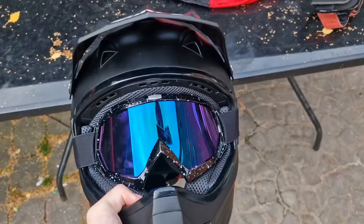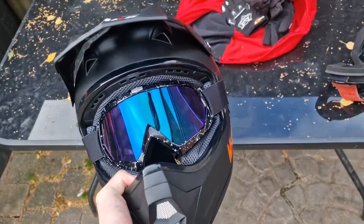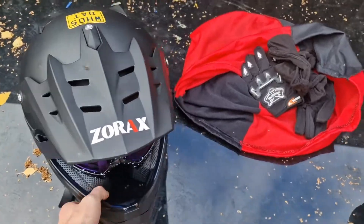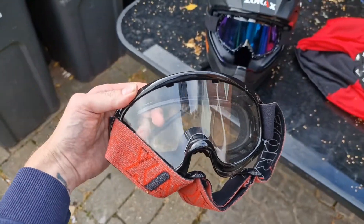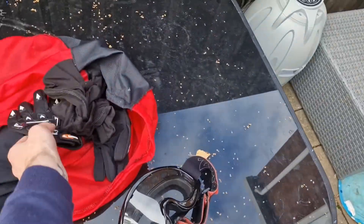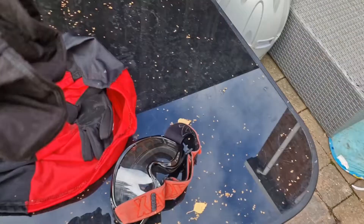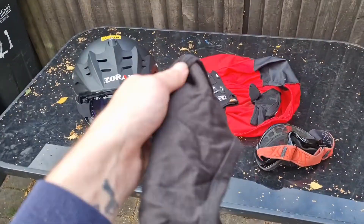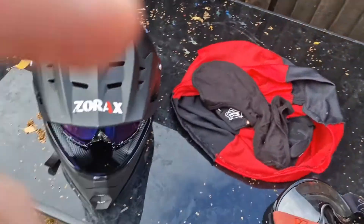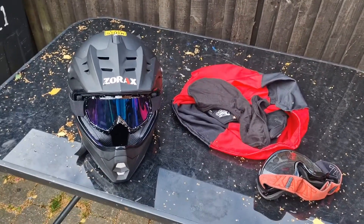On top of the extras — that visor did not come with it. The one that came with it was just a clear visor, and it comes with a pair of gloves and a balaclava as well. So that's pretty much literally what it comes with.